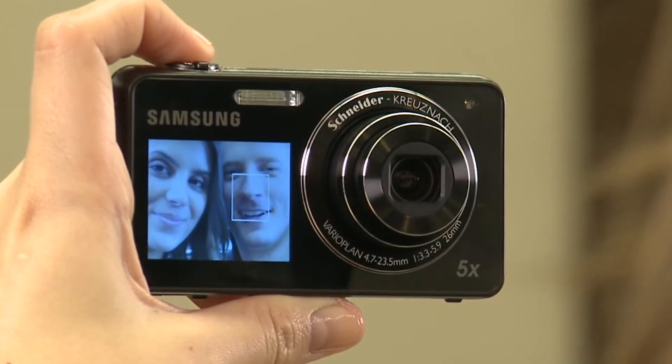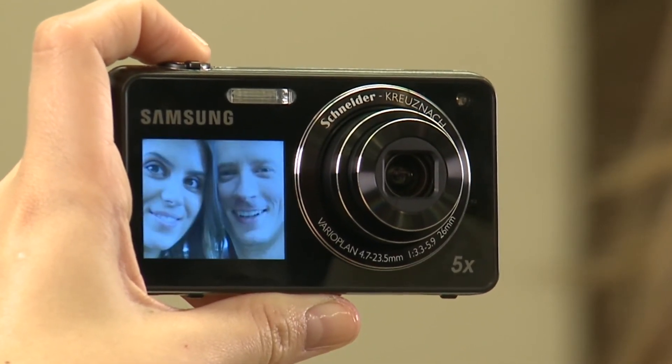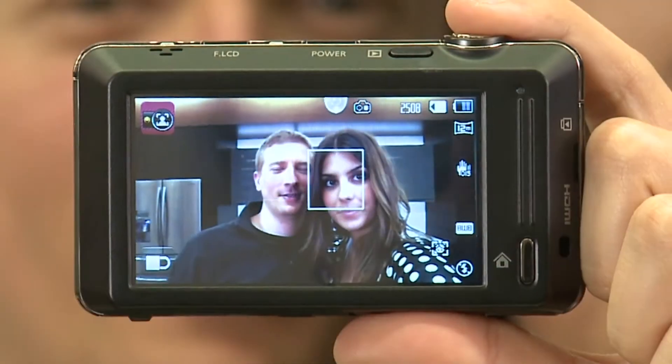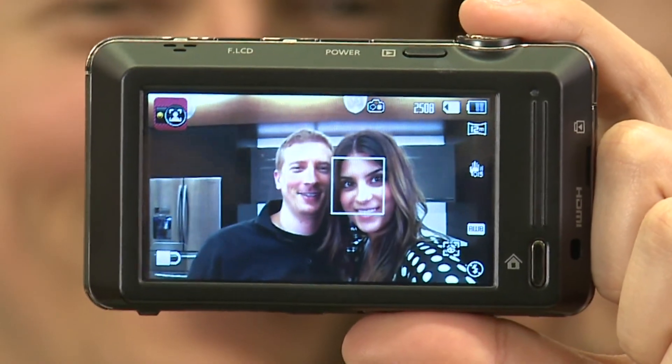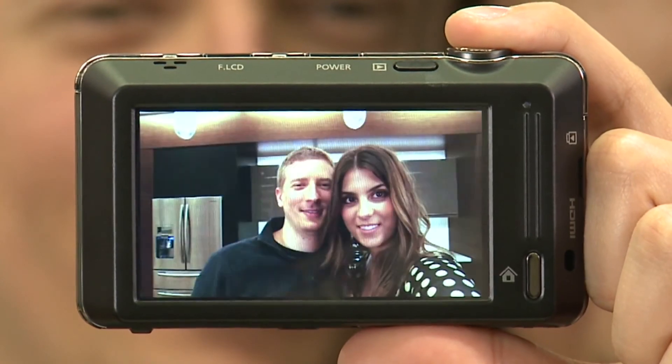When the photo is positioned the way you like, just press down on the shutter button to capture the image. You'll see the picture displayed immediately on your front-facing LCD and also on your viewfinder. To continue taking shots, just press the shutter button halfway down and you'll be able to take another picture.